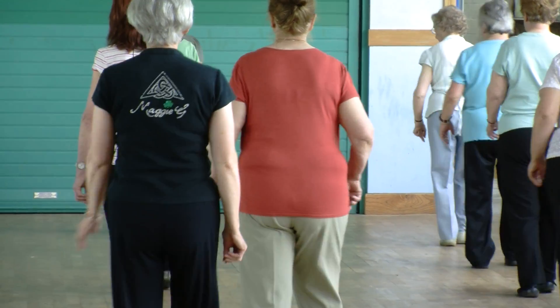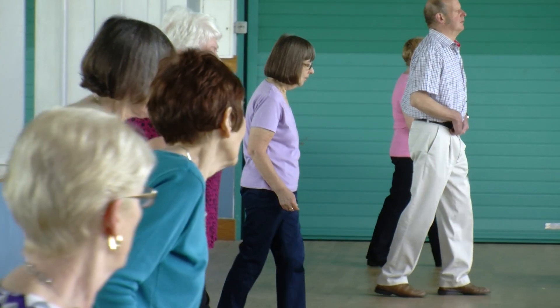Now we're forward, three rows back, close the step, quarter turn right, quarter turn right, side together, back, and side together, forward.